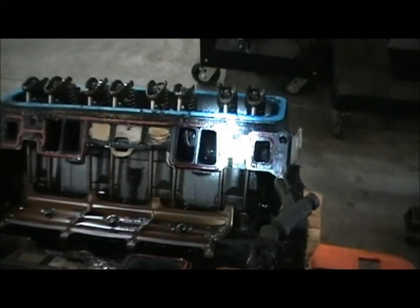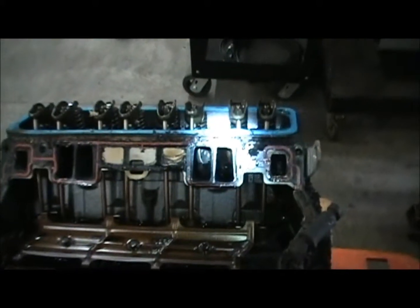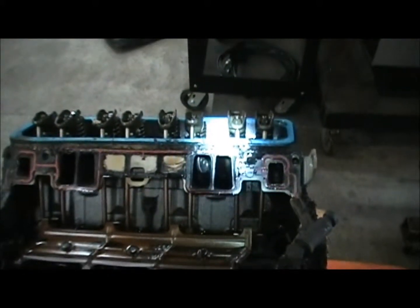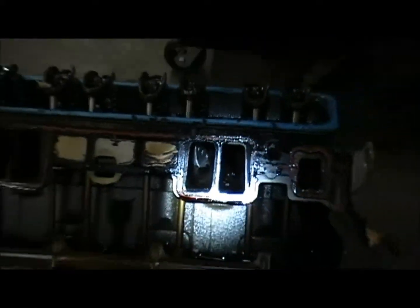This is the engine off the 98 Suburban, cylinder number 6. Something's inside that intake manifold — I'm going to yank it out of there.